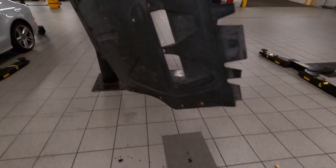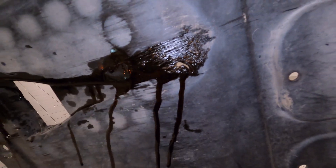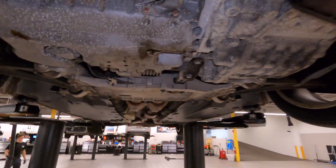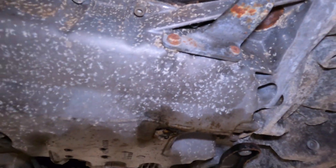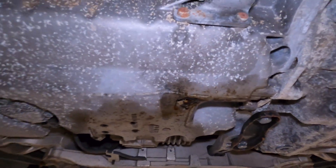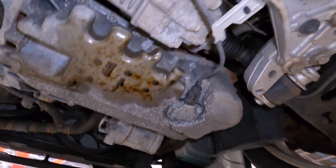Customer states they lowered their car and now hear a rattle and the oil pressure light is on. They did lower the car, and here's where they hit the belly pan - look what this goomba did: they punctured the freaking oil pan. Beautiful. You want to lower your car but not do the other stuff to protect it, and now we've got a breather hole in the oil pan. Not to mention they're also complaining of a rattle after the lowering.